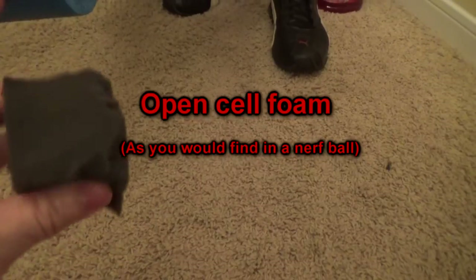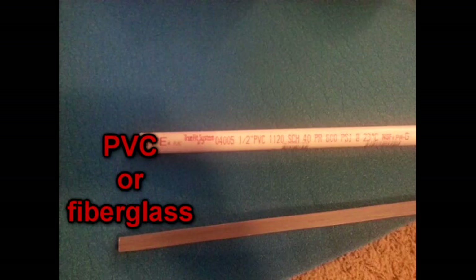Blue camp foam. For extra safety, we're going to apply some open cell foam. PVC or fiberglass.